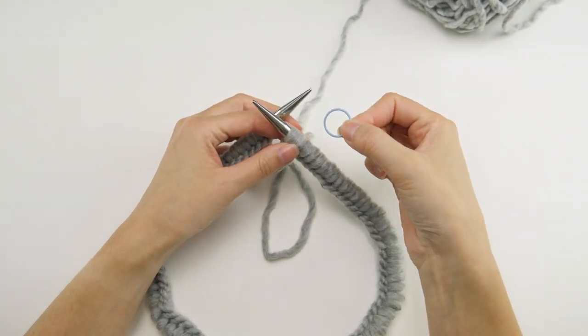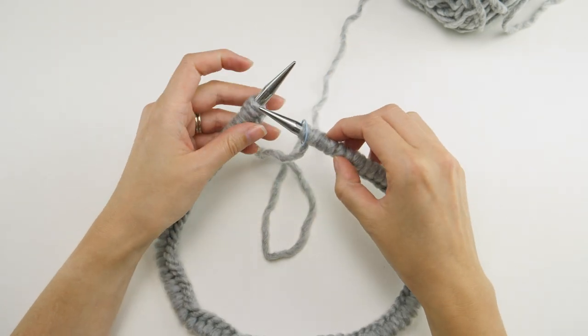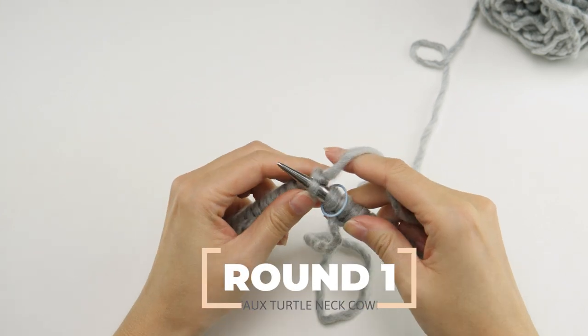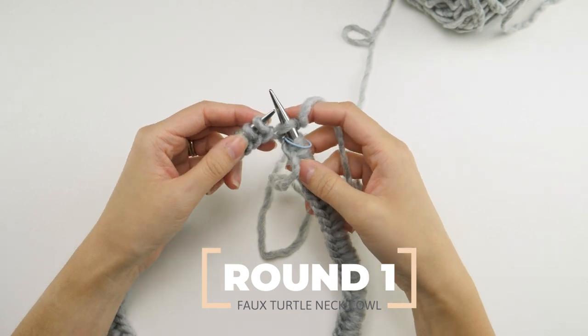You'll need a stitch marker so that you know what the first stitch of the round is — place that on your needle. Go ahead and knit the first stitch; with that stitch we've attached the two ends together and we can continue knitting in the round.